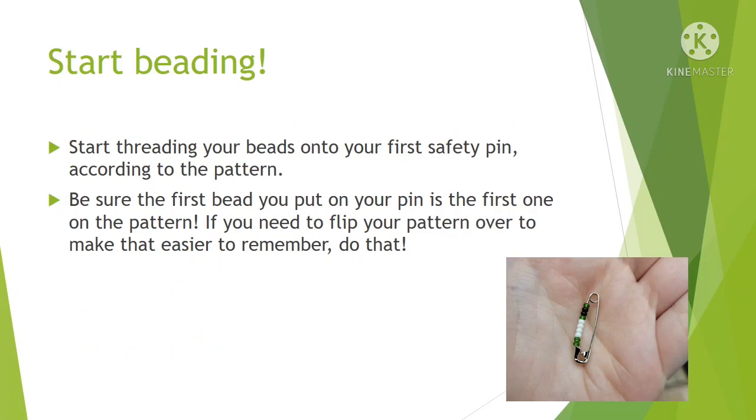Alright, so to get started you just start threading those beads onto your first safety pin according to the pattern. When you're threading them onto the small safety pins, you'll want to go by the columns of your pattern.